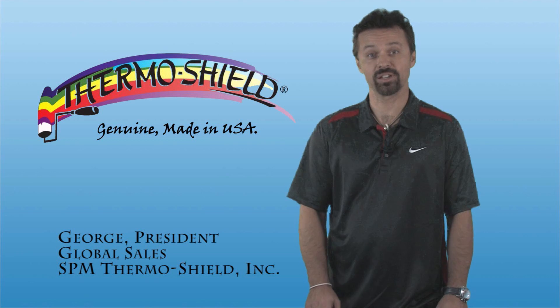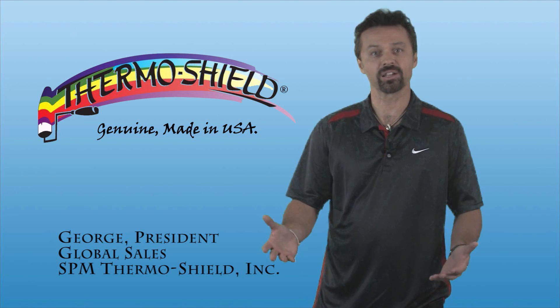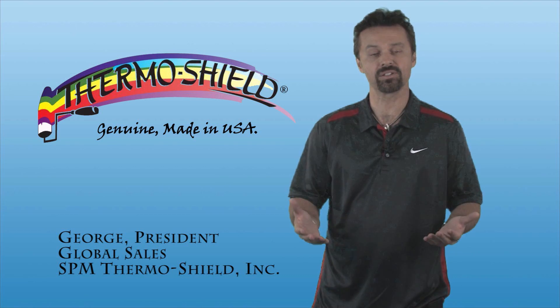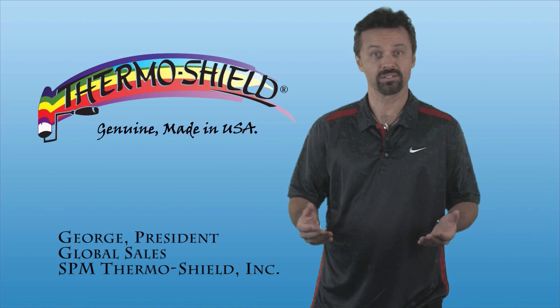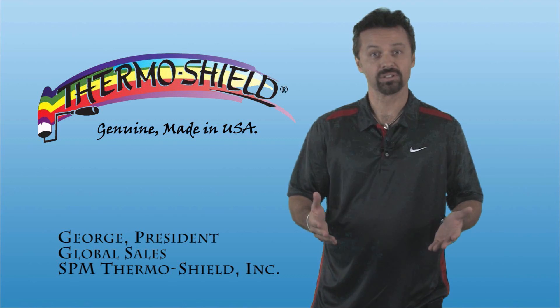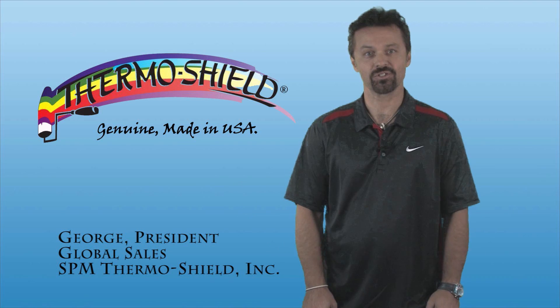Hi, I'm George, President of Global Sales at SPM ThermoShield, and we're going to be talking about the incredible properties of our ThermoShield products, the advantages and benefits that our products offer, whether you're doing residential, commercial, or industrial applications.